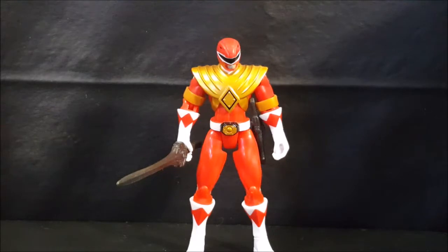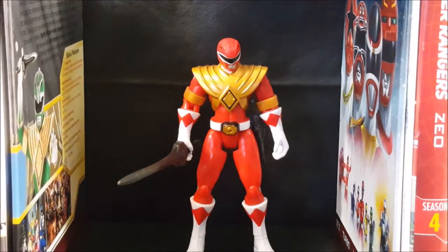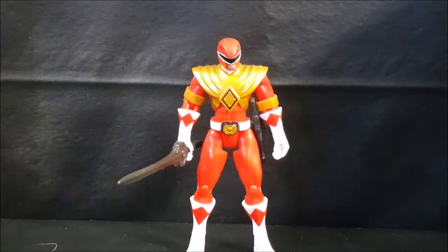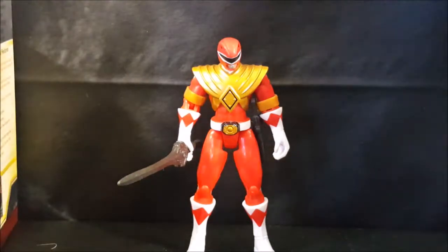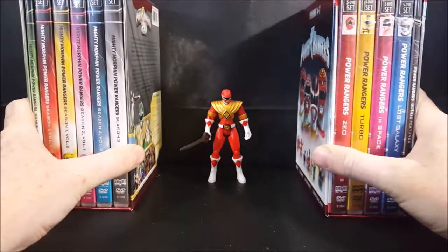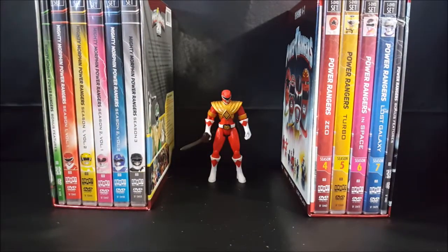So there you have it guys — the Time-Life Mighty Morphin Power Rangers seven season box set Mighty Morphin Power Rangers Red Ranger with dragon shield action figure. If you enjoyed this video, make sure and go back and check out John's review on the actual box set itself. Go ahead and hit that subscribe button so you don't miss out on future videos. I'm Shannon for Comic-Con TV, take care.